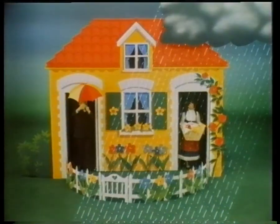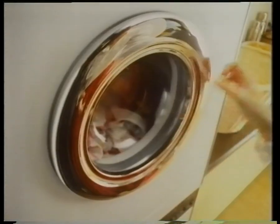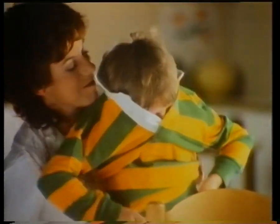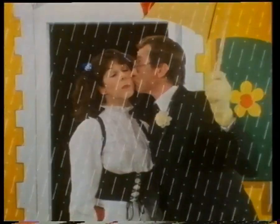When it looks like the rain will last all day but you have to get the washing dry, just dry electric with a tumble dryer, and all the family's washing will soon be gently dried — bouncy and soft. It'll brighten your day, so who cares if it rains anyway? When you can't trust the weather, you can trust a tumble dryer. Dry electric.